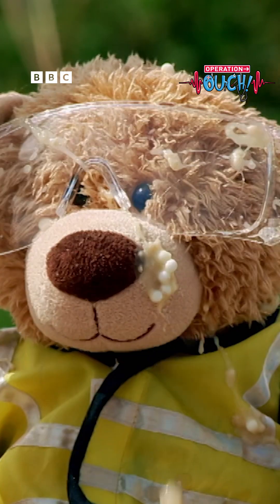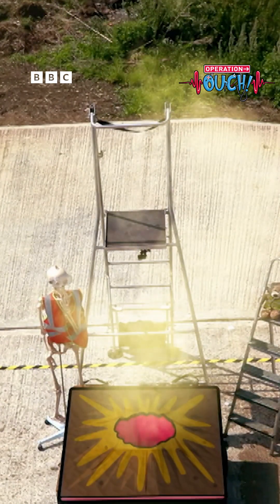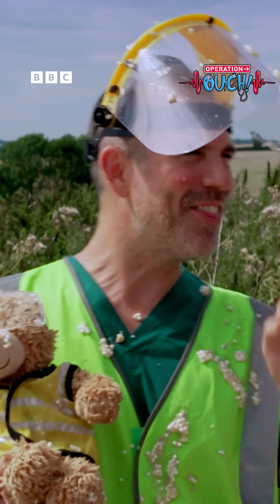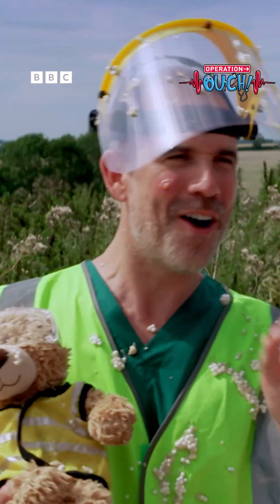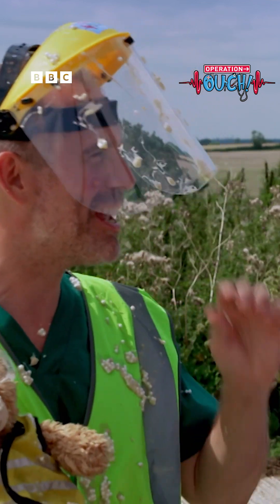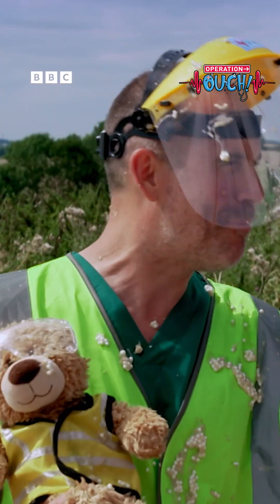But spots are normal — we all get them. And tempting as it is, try not to squeeze them. I've decided that I quite like my spot after all, and I am going to go to the mega splashy, under the sea, spectacular party!